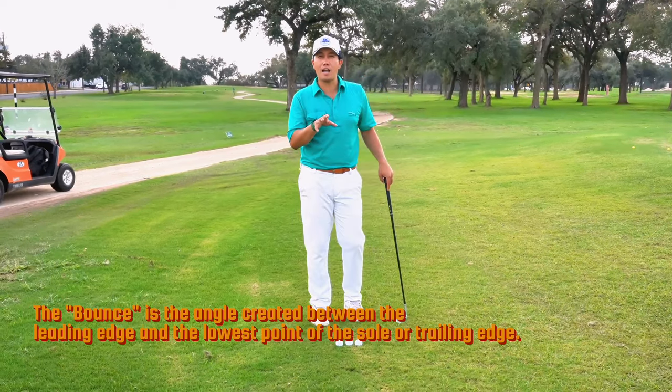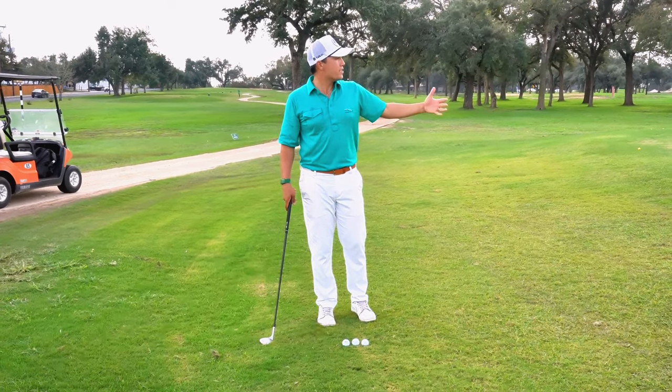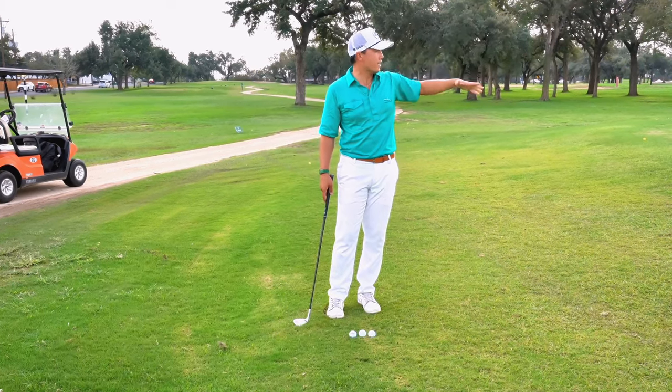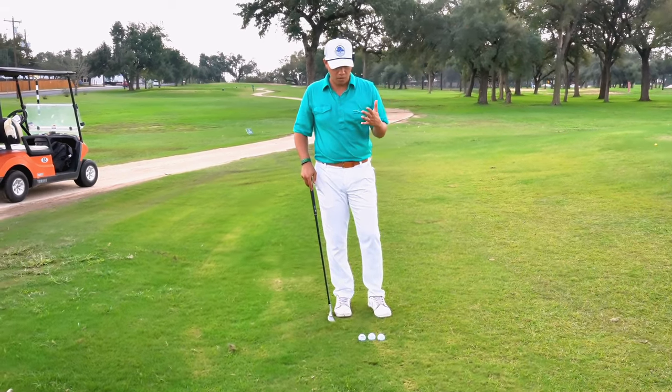When would you want to use a higher or low shot? Well, it depends on how much grass you have to carry. For this distance here, about 50% of my shot is rough and the last 45% is the green. So I can play any one of these shots — middle, back, or front.